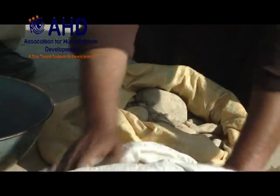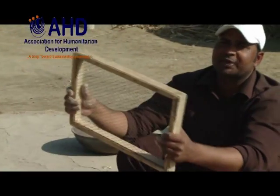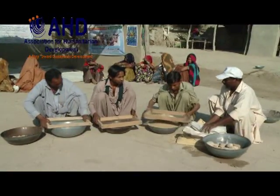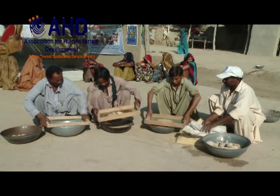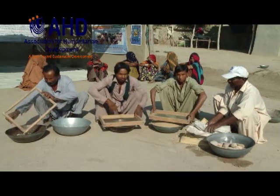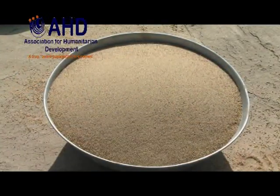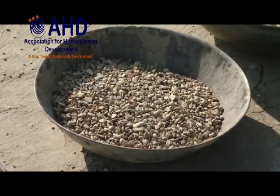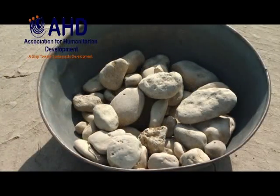Now take builder sand. First pick out large stones, then pass the sand through strainers of three different sizes. After this exercise, you will have five different categories of builder sand: plain sand, seed size stones, bean size stones, normal size stones, and potato size stones.